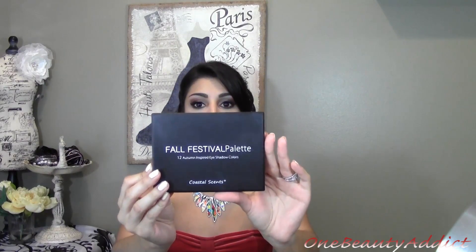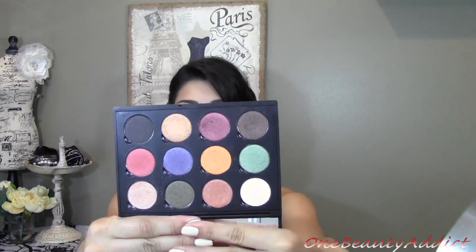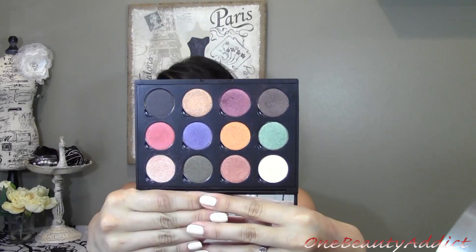You can find this on the Coastal Scents website. It comes with a big mirror and mainly all fall colors. There is only one matte in this palette, but the rest are beautiful — the pigmentation is amazing and the price is seriously awesome. You can wait until they have sales; I picked these up for under ten dollars.